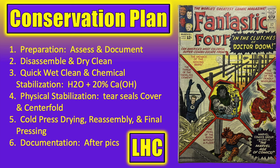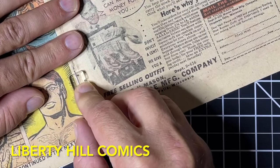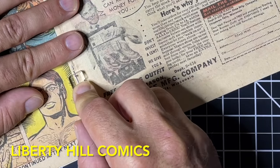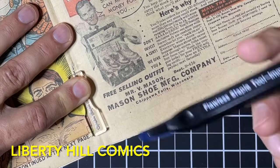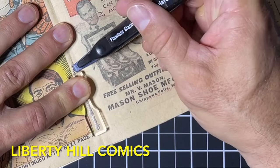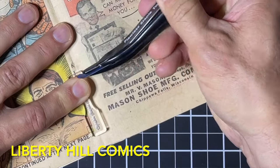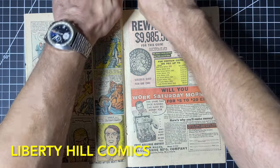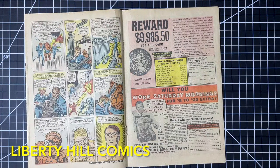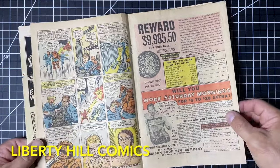This project will be complete when we document the final results. In episode 2 we removed the staples, taking care to preserve the orientation and location of each, and disassembled the comic book. We always store the interior pages in mylar while we are working on the cover and vice versa. We completed the dry cleaning of the cover obverse and reverse, most of which was done off-camera, and at that point our cover and centerfold were prepared for wet cleaning, deacidification, and paper mending operations.